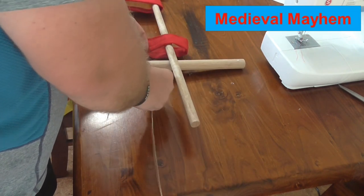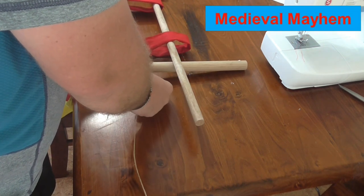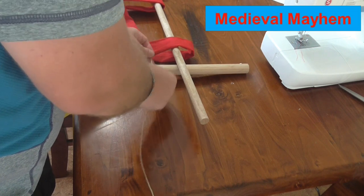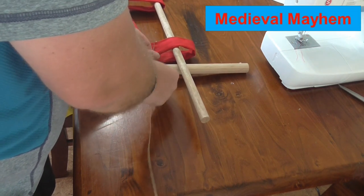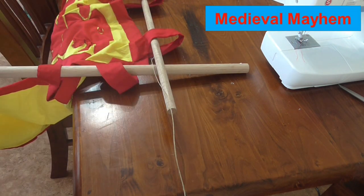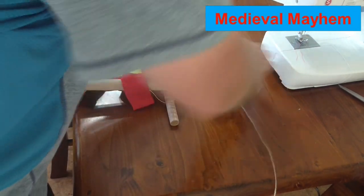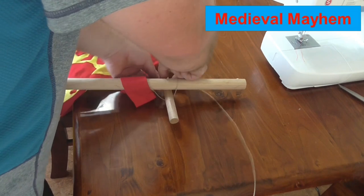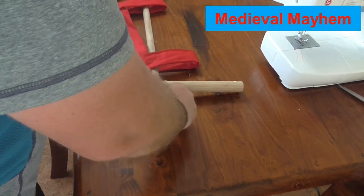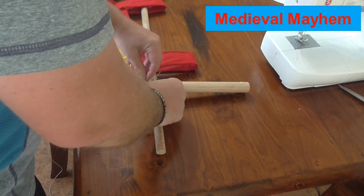What we do is we wrap that over — so once and then twice, and then underneath the bottom end. Now we have a clove hitch. Now I'm going to finish this with what's called a square lashing. What we're going to do is go across the horizontal spar, across the now vertical spar, and then behind the horizontal spar. Keep that fairly tight.